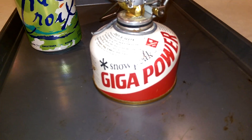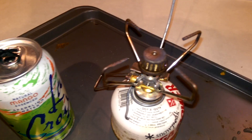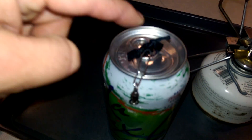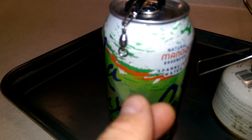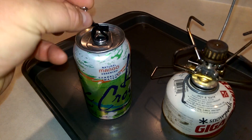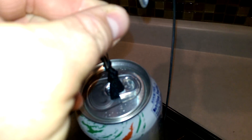We've got the Giga Power Snow Peak little cylinder of gas running the camp stove — not sure what model, it's a standard self-lighting camp stove for backpacking. We have a piece of sealing wire with a nice little hook on it, a natural mango LaCroix can. You leave the lid closed, poke a hole in the side of the can, and do four holes to give it a little more power. Then we have a ball bearing swivel out of a salmon fishing tackle box, and you hook that on there to keep things balanced.